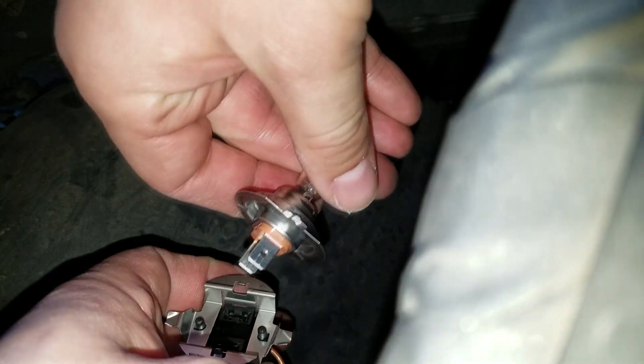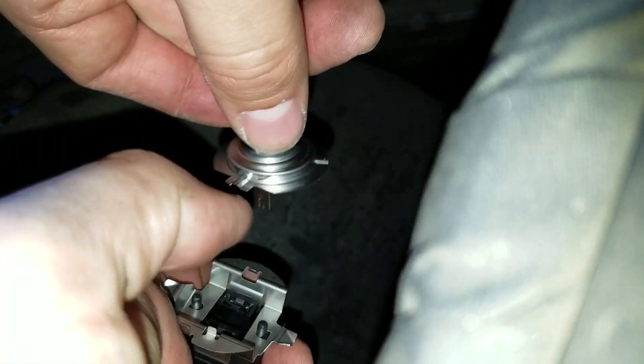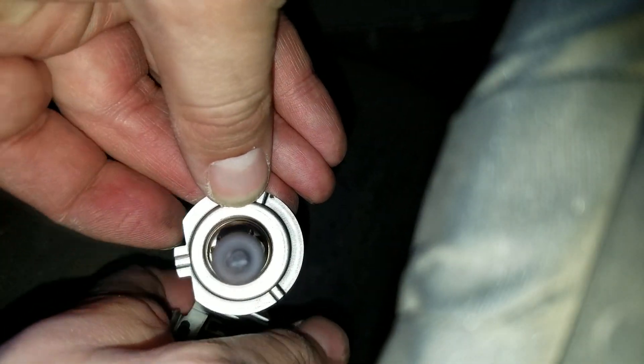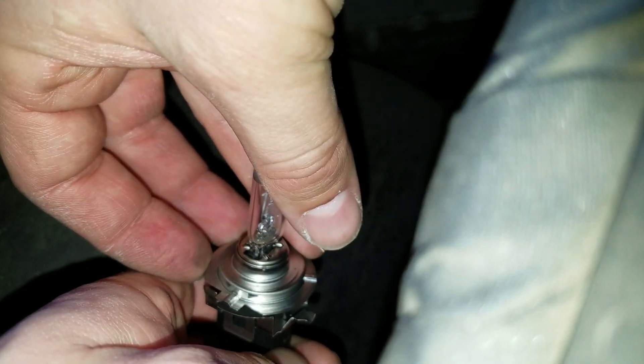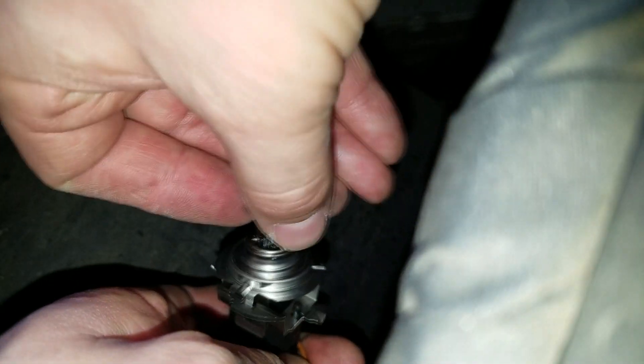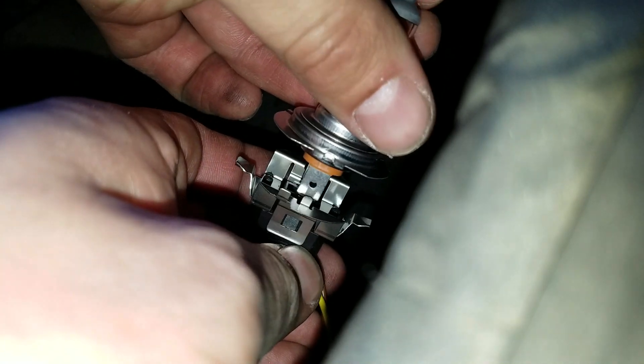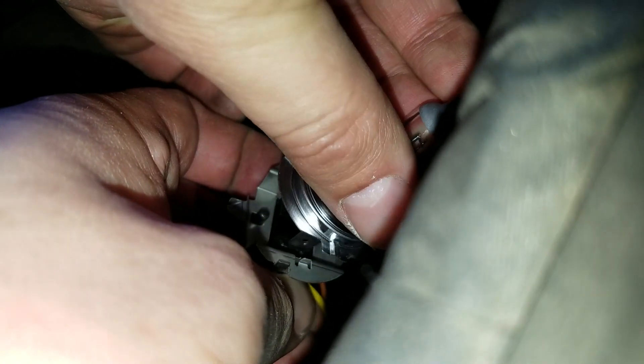There we go. Notice right here at the top of the bulb — it has this little groove. That's to line it up with these two pins in this section here. You're gonna put it right on there, just like that. Let's get the new bulb and push it in until it's flat, just like that.